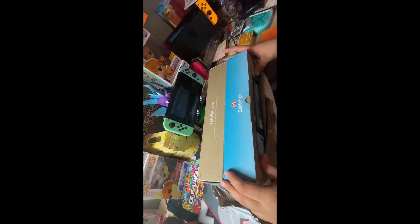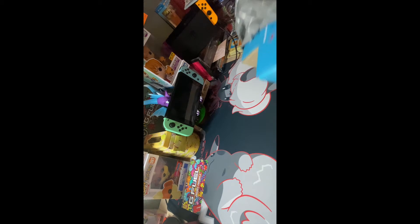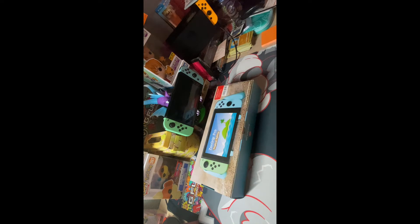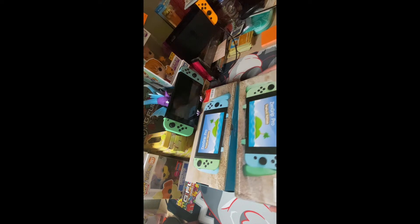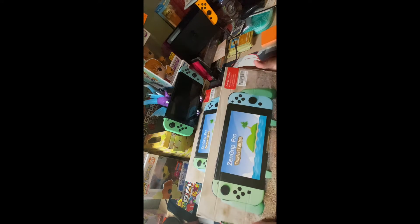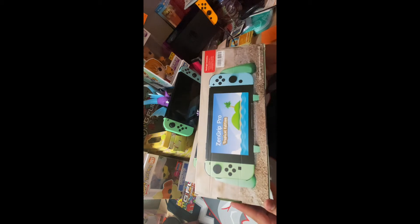This looks awesome guys, so cool — as you can tell it matches our switches, well one switch. Thanks to Beat Em Ups for your code and for these awesome grips, and thanks to Satisfy for the fast shipping.